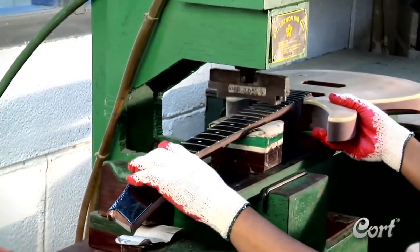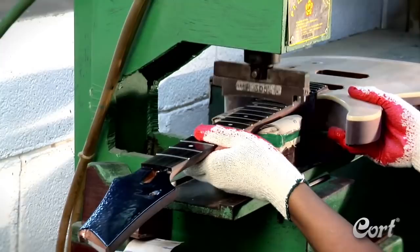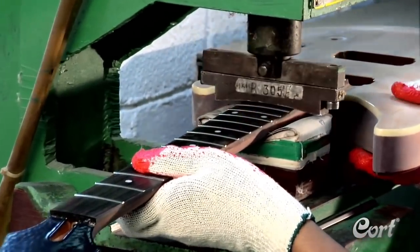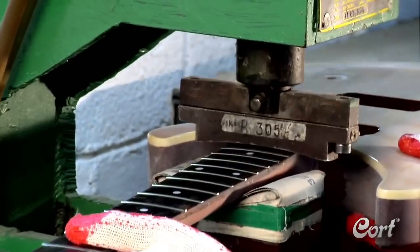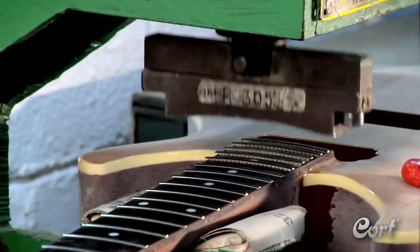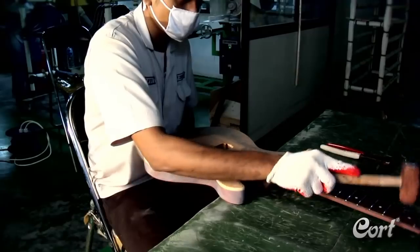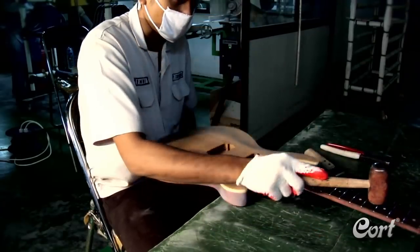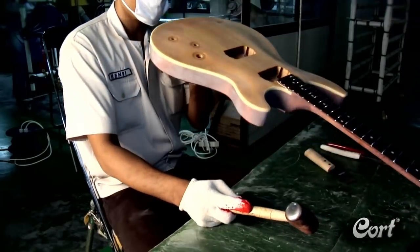The correct installation of the frets is a very important part of the guitar production process. This three-step process begins with the initial installation of the frets. Then, the frets are machine-pressed for maximum stability. Finally, a highly trained member of the Kort team inspects each fret to assure that it is fully seated and fine-tunes as needed with hand hammering.